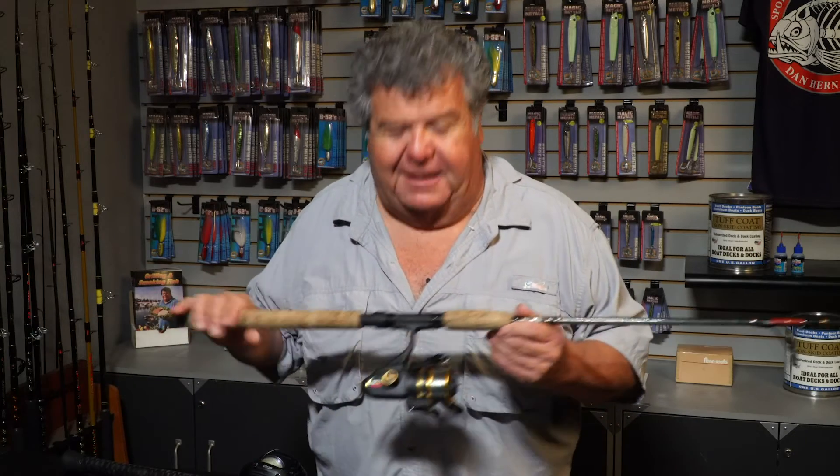Hey guys, lots of you send me emails and have questions about spinning rods and conventional gear. When do you use them? Is it okay to use spinning rods, spinning reels? I think for most of us, when we started out saltwater fishing, that's what we started from. A lot of us were bass fishermen, trout fishermen, and even bluegill fishermen. So all that was always done on spinning rods, especially way back in the day when I started.